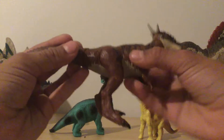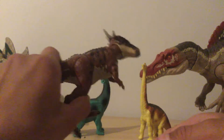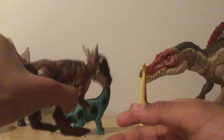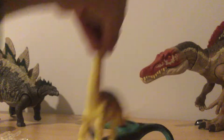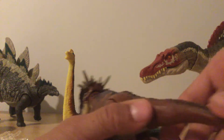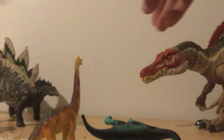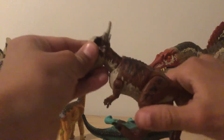It has movement on its arms. Every time when you pull the tail down, the head actually moves. I'm going to demonstrate — I'll pull the tail up and down. It's a bit hard to see, but yeah, this guy is very cool and has a lot of movement on its tail.